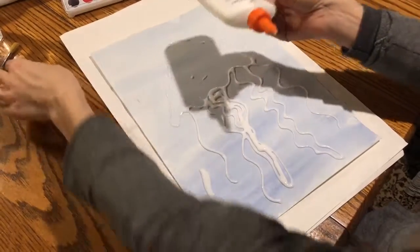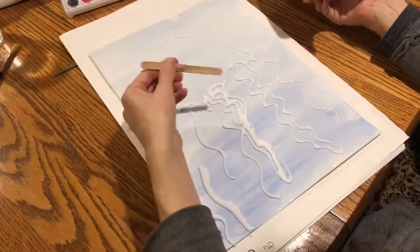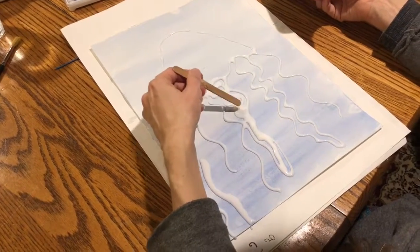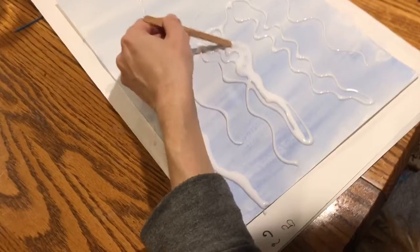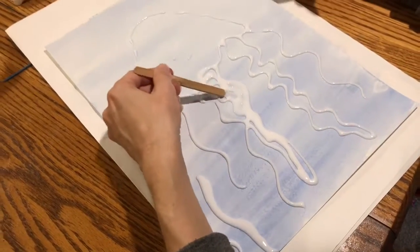If you start to feel like you're using a ton of glue, one thing you can do is use a popsicle stick and just kind of spread out the glue that you already have on there. That way the glue won't take quite as long to dry.